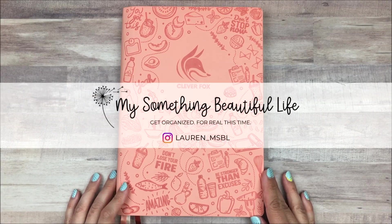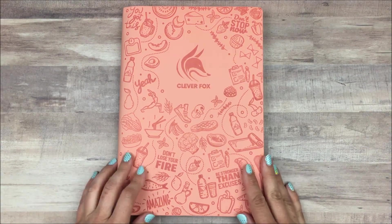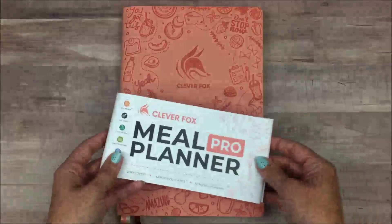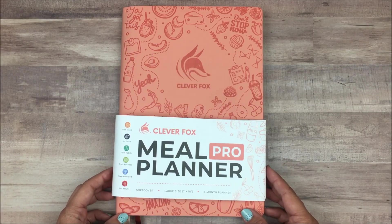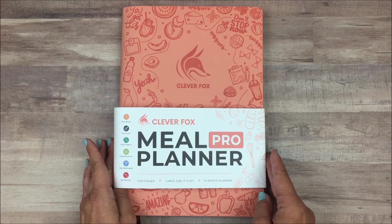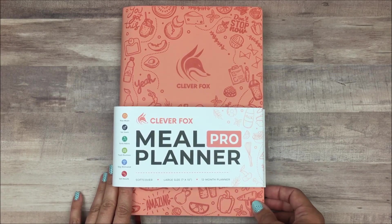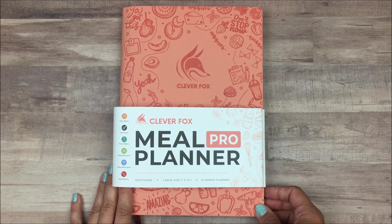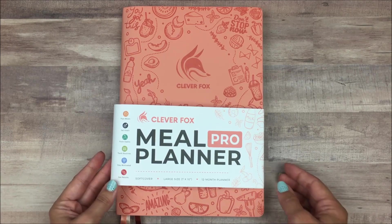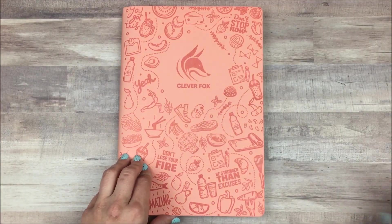Hey everyone, I'm Lauren from My Something Beautiful Life and today I am going to show you the Clever Fox Meal Planner. Clever Fox did send me this planner for free and I am so excited to share it with you. It's called a meal planner but it's actually like a full well-rounded health planner — amazing all the different things that are in here. I got the pro version and this is 7 by 10 inches. They also have an A5 size if you're looking for a smaller planner. The layout is slightly different but it has most of the same features, and I really think that calling it a meal planner isn't doing it justice because there is so much included.